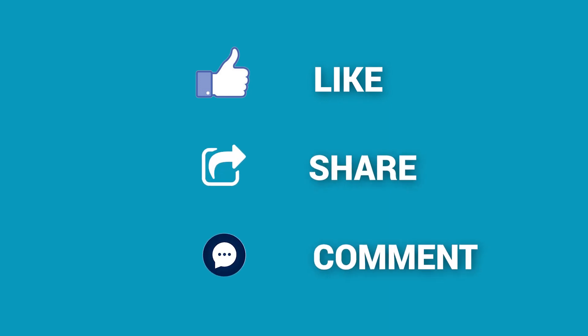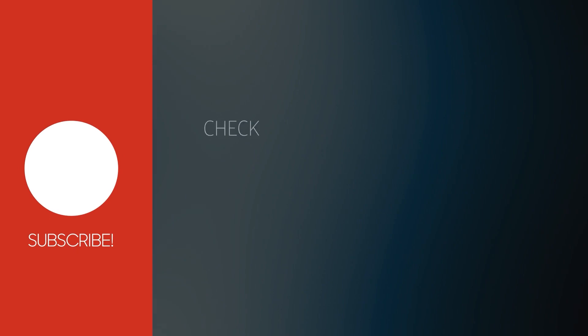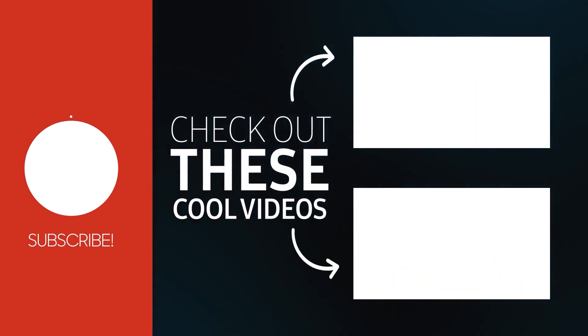If you find this video helpful, don't forget to subscribe to our channel if you want more videos like this on your feed.